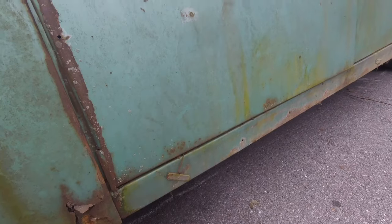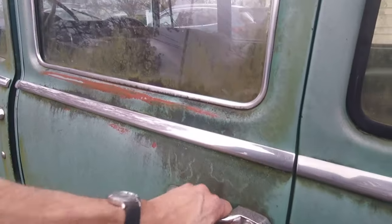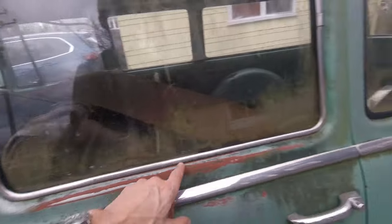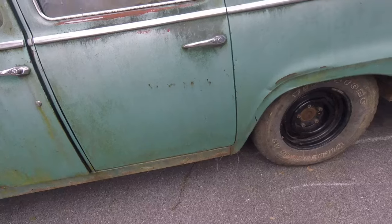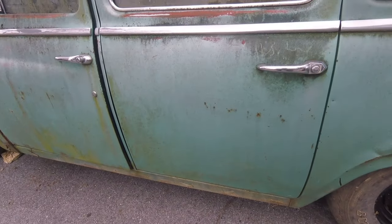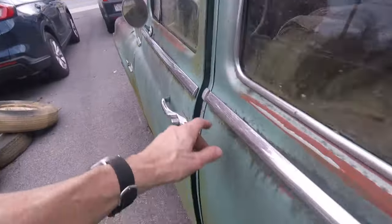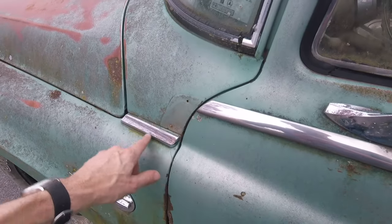This door I can't open - I tried the catch on the inside and can't get it to work. The trim looks really good and the whole door is actually in really nice shape, so this one and the other side look like I've got a good set of spare rear doors, which is exactly what I wanted. The chrome is in great shape. This front chrome piece here is in good shape - it's actually sitting on the front seat.